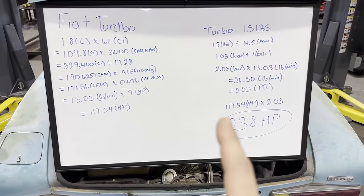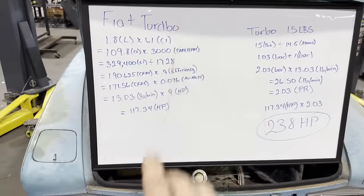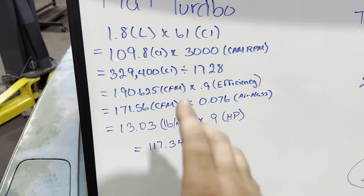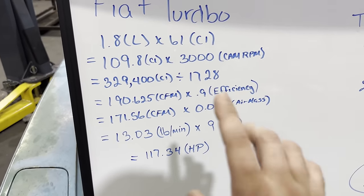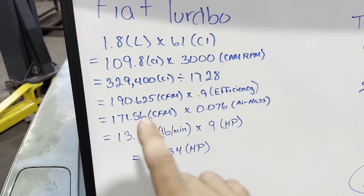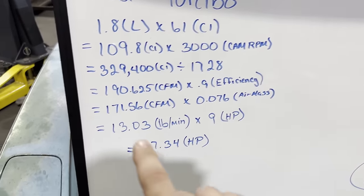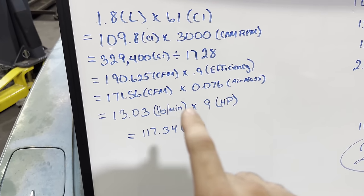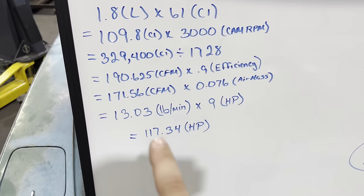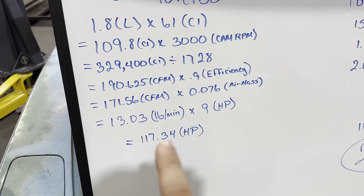Now this right here is how I sized the turbo. I'm not going to go through the whole equation because math is not my forte — I've been learning this from my buddy Eric. We start with the 1.8-liter displacement, convert to how much air the engine can actually move, apply a couple of correction factors for volumetric efficiency — this engine being about 90% efficient — and a dyno correction factor for air mass. The result is 13.03 pounds per minute. Multiply by 9 horsepower per pound of air mass moved, and we get 117 horsepower. The stock rating for this engine is 118 horsepower, so we're about 99% accurate.